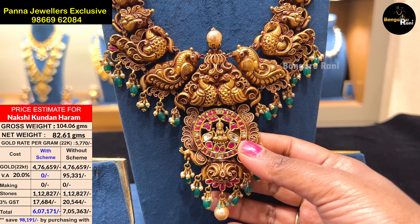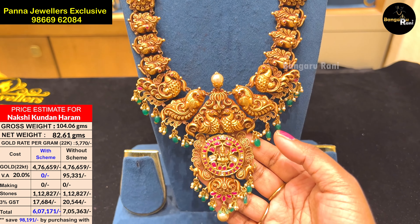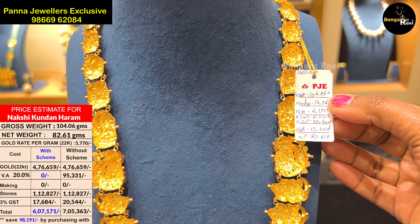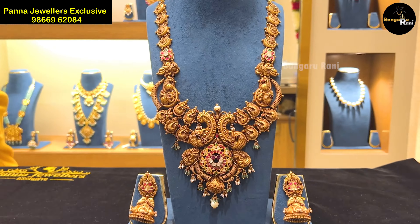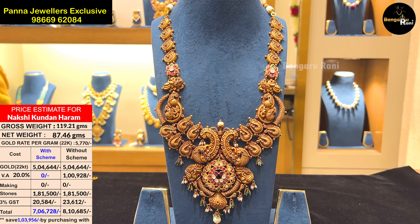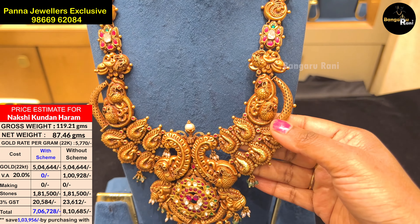There are beads on the Kundan Harams. There are a lot of details in our Kundan Jewels. There are a lot of videos on our channel. This is also large and unique. There are 2 pieces in Kundan Harams with earrings and hair. You can also use two sides of Kundan Harams.